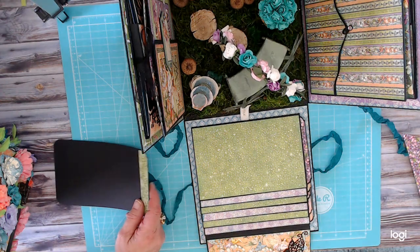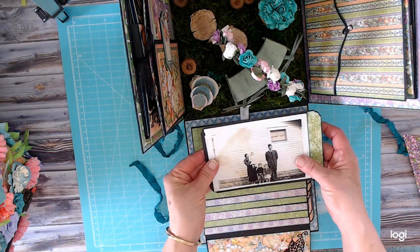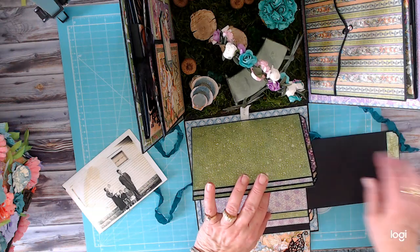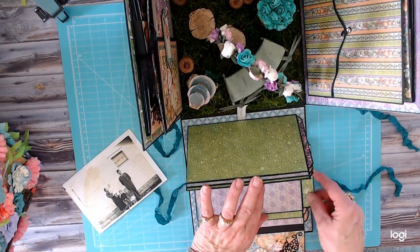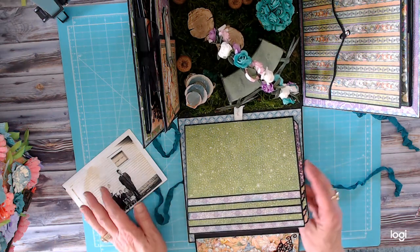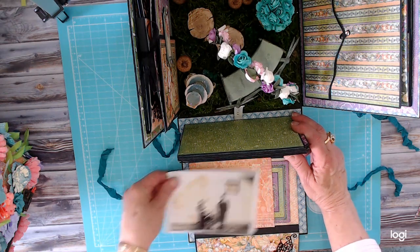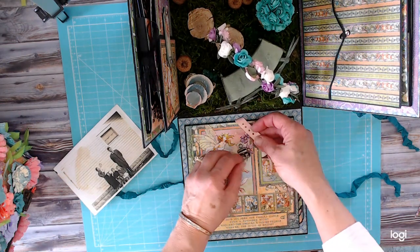Let's get a full four by six picture on there — without cutting it down it fits on there nicely. One, two, three, four, five — so six pages, times two sides, that's 12, so 24 photos just with this waterfall here. Then we'll buckle that back up.